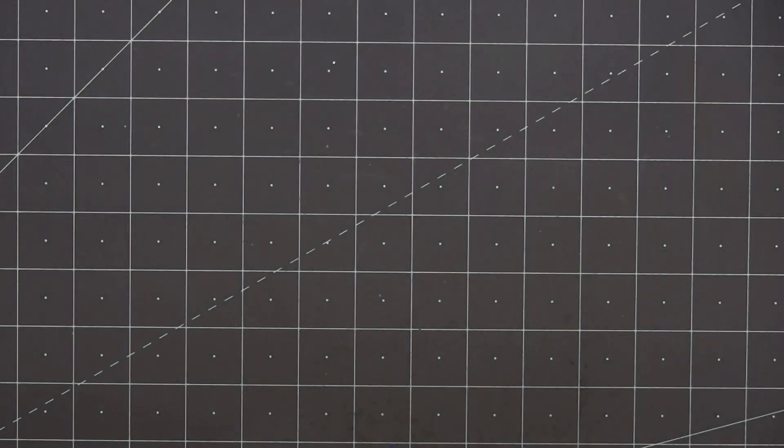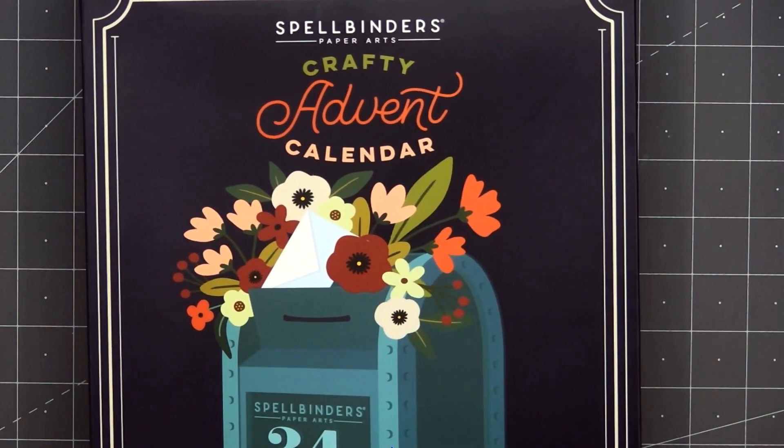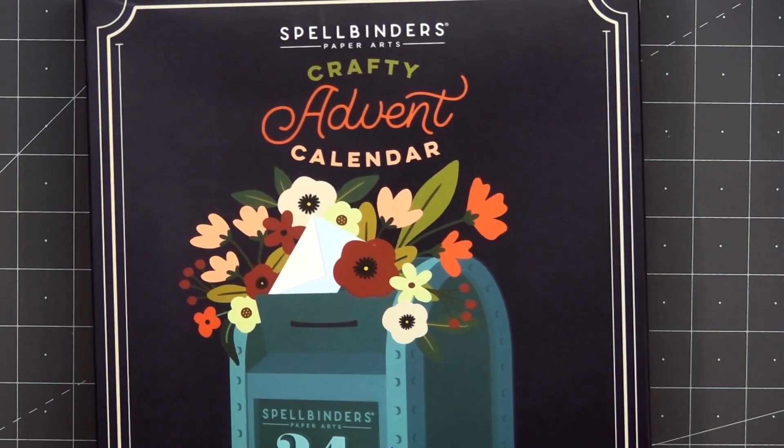Hello friends, it's Christy Marcotte. Today I'm sharing the December 10th reveal and also a card using Spellbinders' Crafty Advent Calendar.